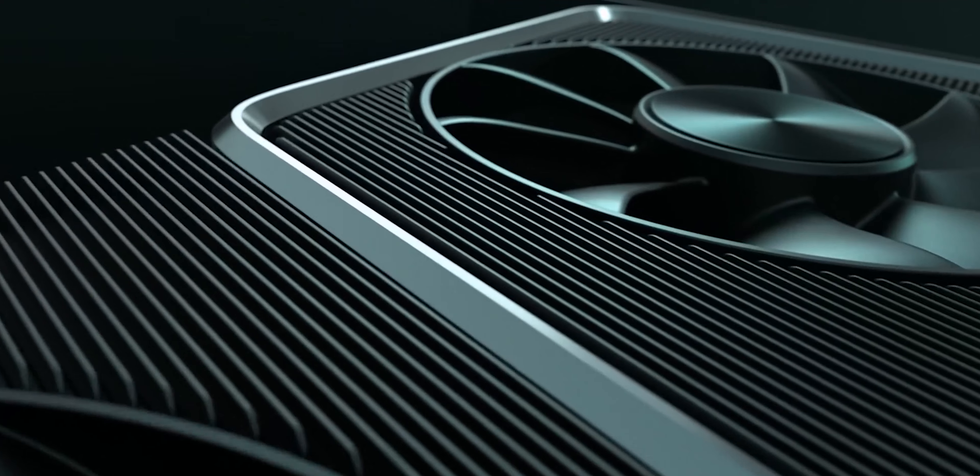RTX 3060 Founder's Edition. So guys, this graphics card — the Founder's Edition graphics card — is quite rare.